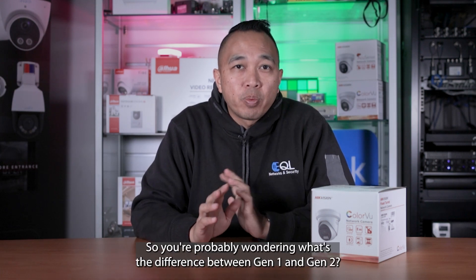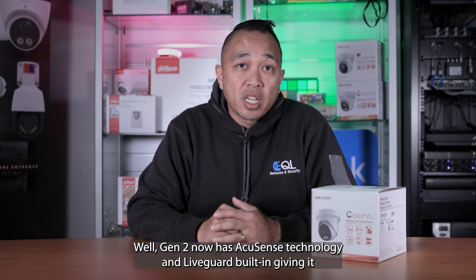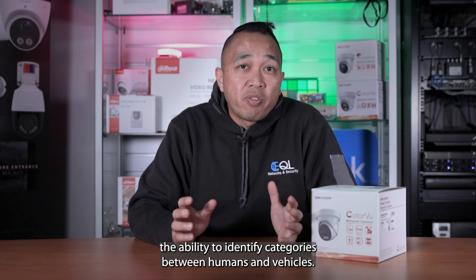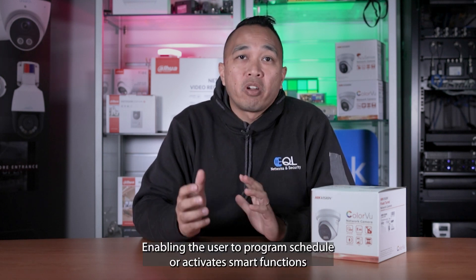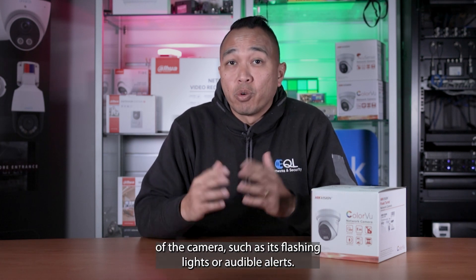You're probably wondering what's the difference between Gen1 and Gen2. Well, Gen2 now has AccuSense technology and LiveGuard built in, giving it the ability to identify and categorize between humans and vehicles, enabling the user to program, schedule, or activate smart functions of the camera, such as its flashing lights or audible alerts.